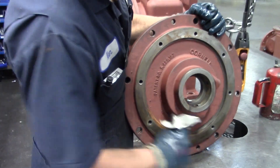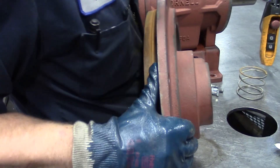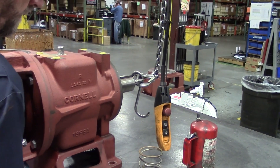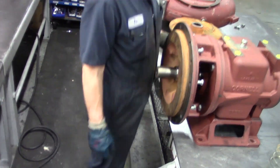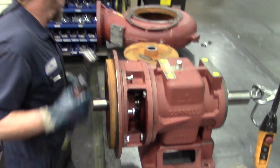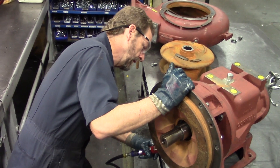Also on the back plate register, you want to make sure that it's free of any rust or debris. If it's cocked a little bit, you could get some rubbing when you put your pump all the way back together. Make sure the face of the bracket is nice and clean as well. When you put the bolts back into the back plate, make sure you use anti-seize. It will help in reinstallation and removal of the bolts if you ever have to pull it off again. Everything from the factory uses anti-seize on all the bolts.